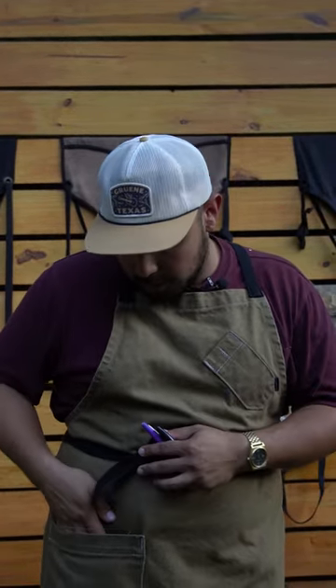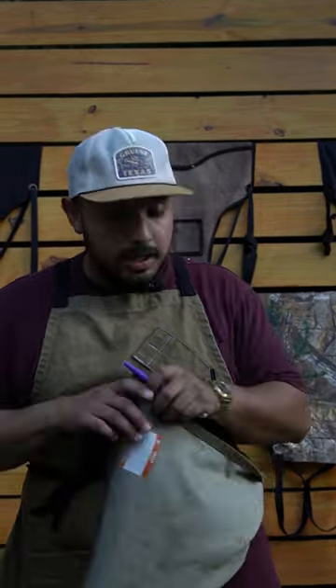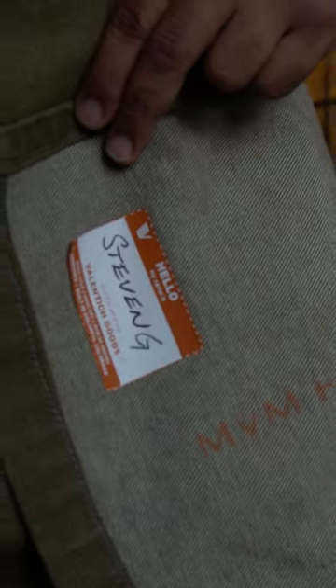You got room for loose change, chopsticks, tools, gloves — it's a great one. Your notebook fits too. This thing even has a super cool name tag on it, just like all Valentish Goods aprons. It's out right now, and if you're looking for an incredible apron to add to your collection, I got the perfect one for you.